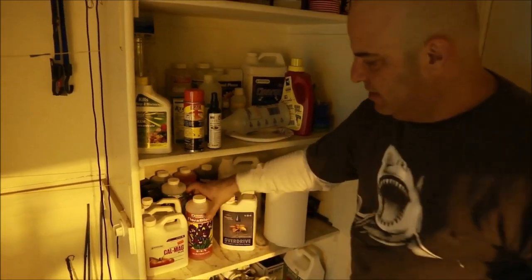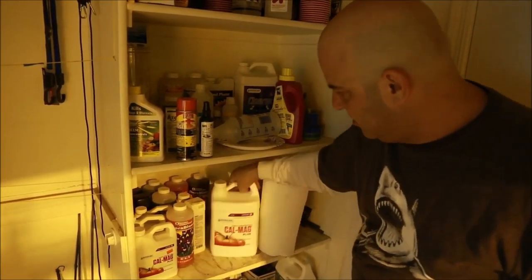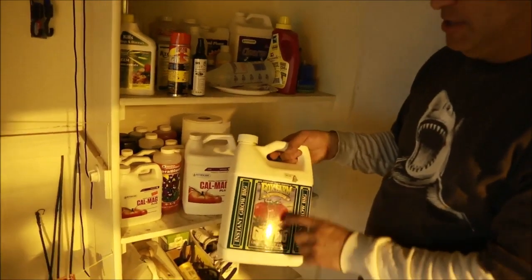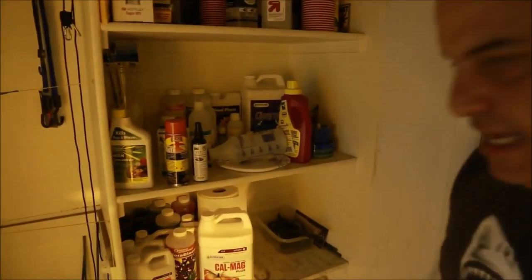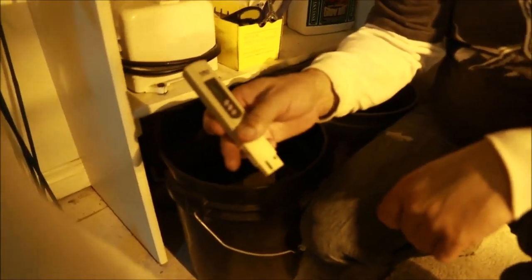GH three-part — awesome stuff. Cal-Mag, Overdrive, a 1-5-4 PK — look at that, a 1-5-4 and a 0-5-4, how similar are those two products. Cal-Mag. Fox Farm — this must be old, it's way down at the bottom with an old sticker. This is probably one of the original nutrients he used. And last thing is a couple of five-gallon buckets he's mixing water in.